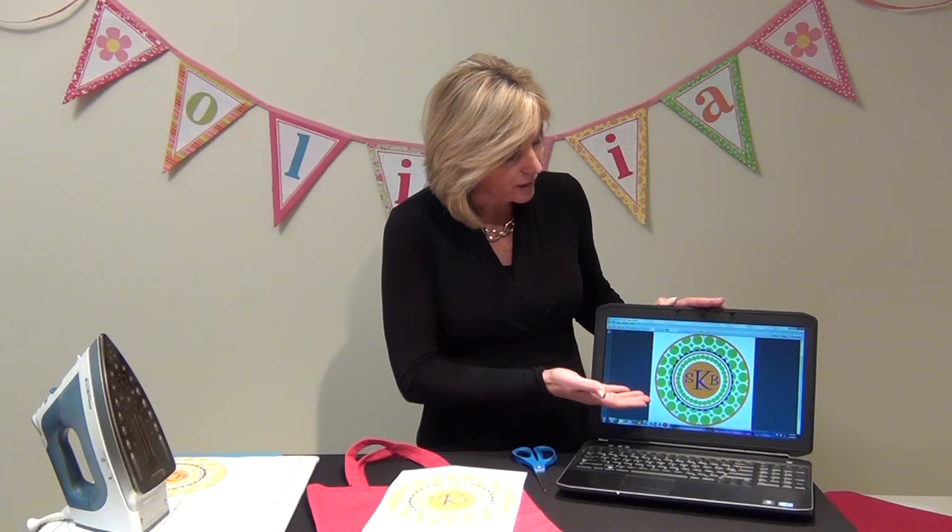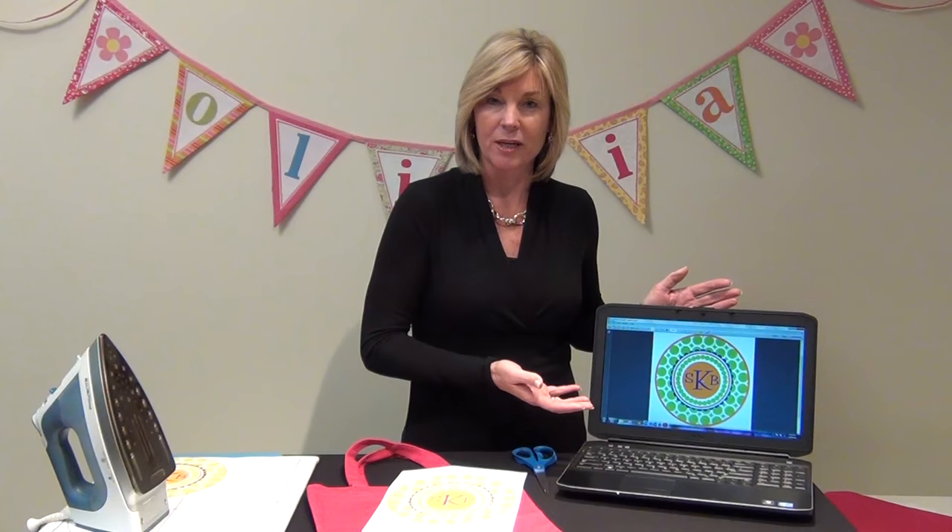The first step is to design your image on the computer screen and print it out on the fabric side of the sheet. For today we're going to use a monogram including some graphics and a font. You could also use photographs or a combination of any of those three. When you like the way it looks, print it out on a plain sheet of paper to make sure it's perfect, then load one sheet of Quick Fuse into your printer tray and print on the fabric side — not the shiny side, but the fabric side.